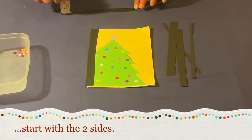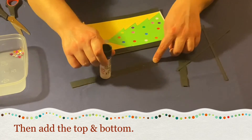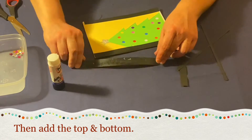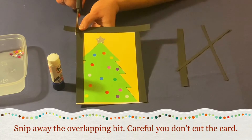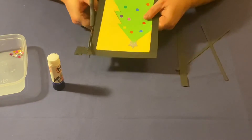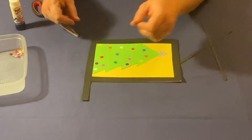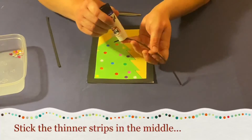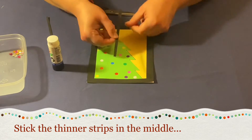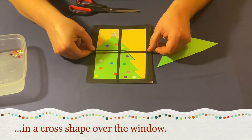Start with the two sides, then add the top and the bottom. Snip away the overlapping bits with your scissors, but be careful you don't cut the card. Stick the thinner strips in the middle in a cross shape over the window.